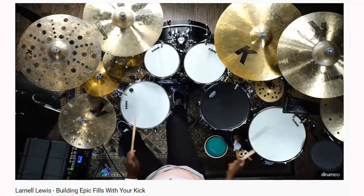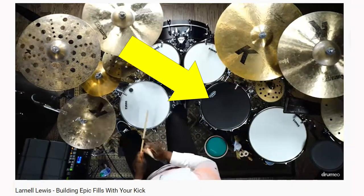I always used a side snare, and I saw a lot of drummers out there using deep snares, and I thought, do people turn toms into snare drums? Turns out floor toms into snare drums is a big deal, but it wasn't until I saw Larnell Lewis on Drumeo with his deep snare in between his floor tom and kick drum that I was really inspired to take action.